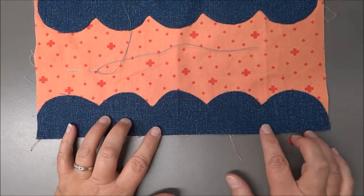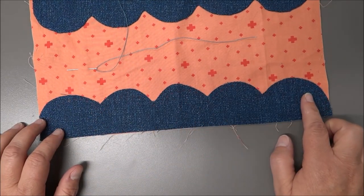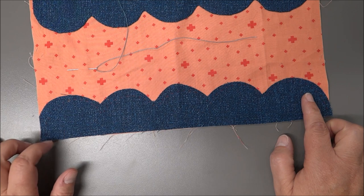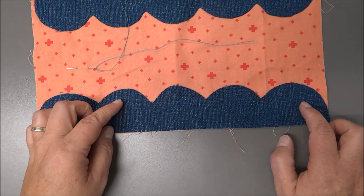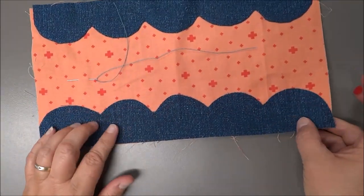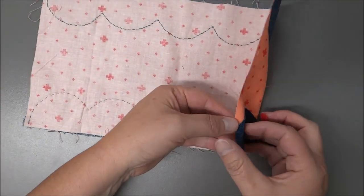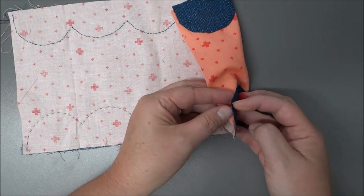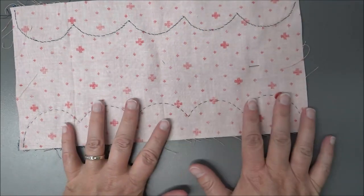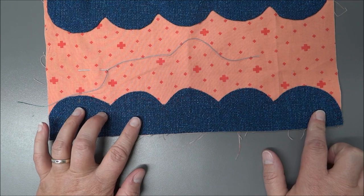I have my piece that's cut from the template. I traced it on the wrong side and then cut a quarter inch to an eighth inch seam allowance, so you cut just past the tracing lines. Then I placed it on my background piece of fabric.